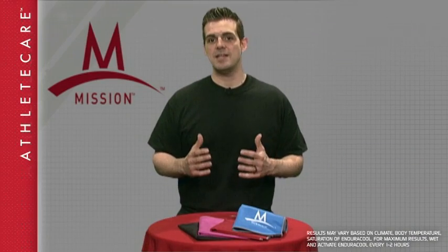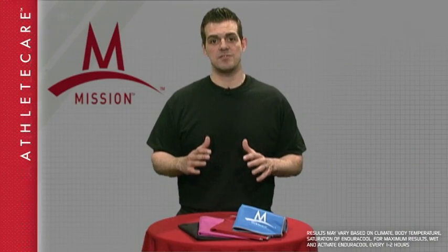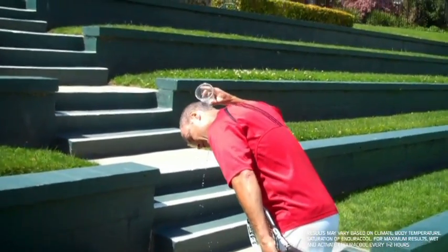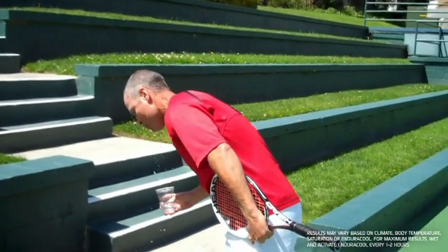Overheating, heat illness, and heat stroke are major concerns amongst today's serious athletes. Current methods for cooling off, whether it's an ice bag or pouring ice water over your head, are not only ineffective, but they can inhibit performance by slowing you down with drenched clothes.